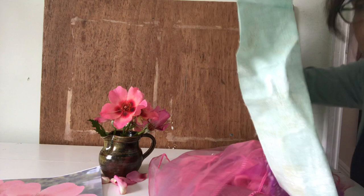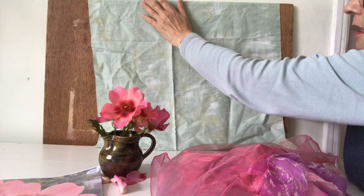This is patchwork cotton which I'm just going to put over this piece of board like that. I don't bother to iron it.